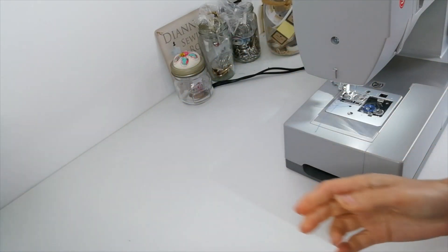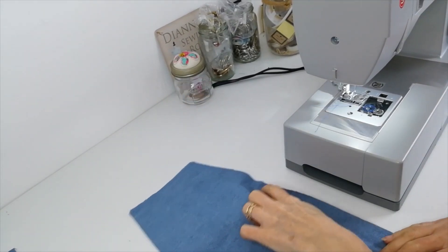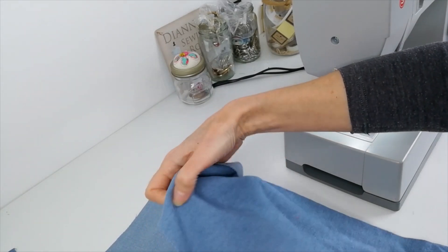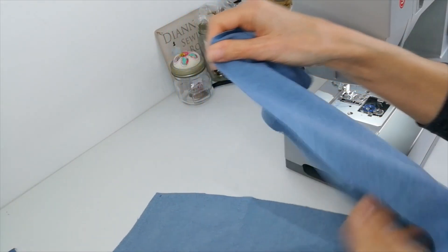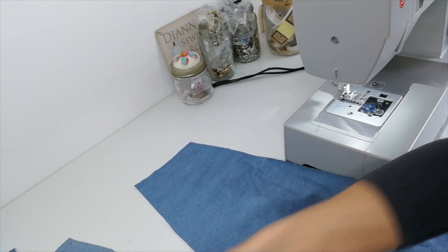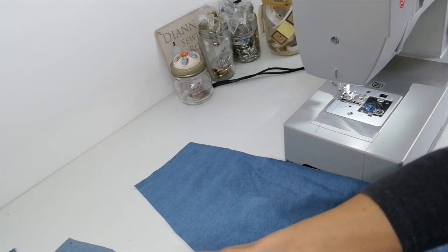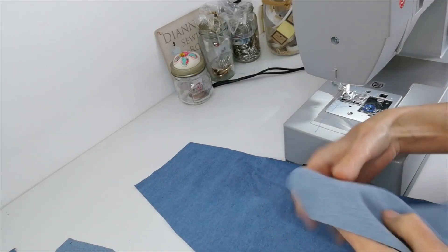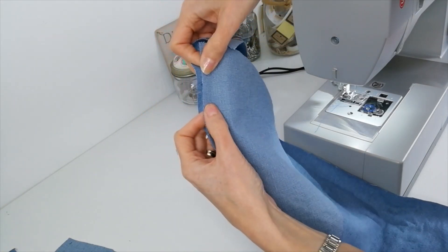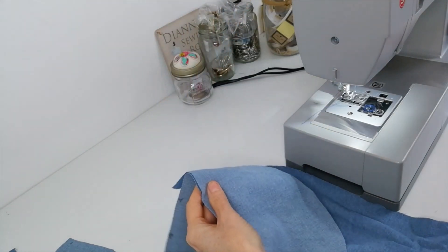Then take your side skirt panels, locate your pocket notches, and place your pockets right sides facing on here as well. So here are your notches and in place.